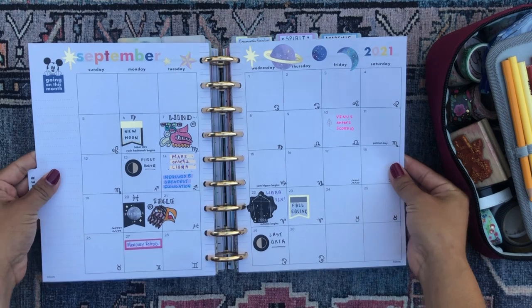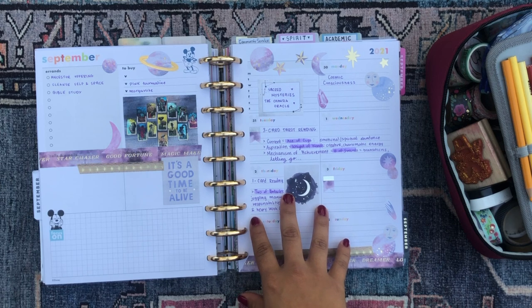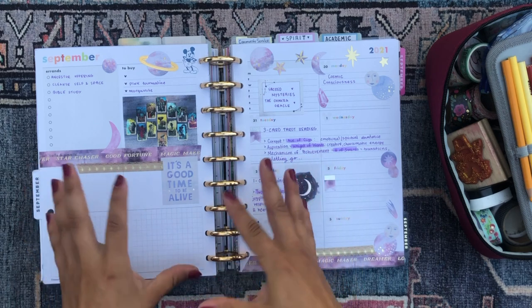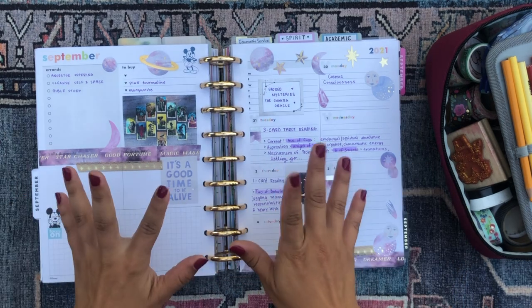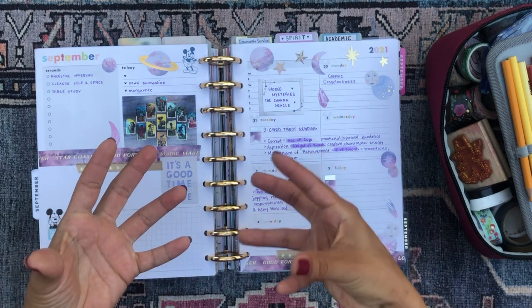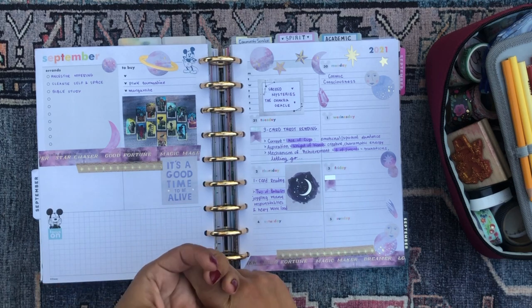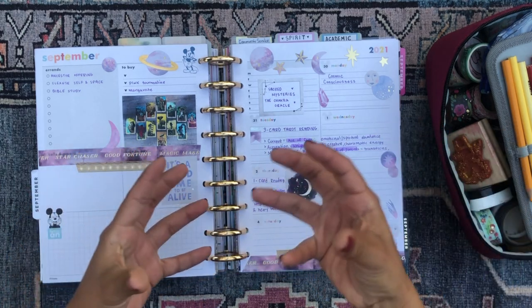Then we have my September monthly, which I had a lot of fun decorating this month, and I really enjoyed how this spread came out. This is my spirituality and faith section — this is where I do a lot of my tarot readings. I study the Bible and write down Bible quotes in here as well. My spirituality is very multi-faith and polytheistic — I resonate with various different religions and traditions: Christianity, Catholicism, Buddhism, Hinduism. There's something there for me in every single one and my faith ends up being a hodgepodge of all of them.